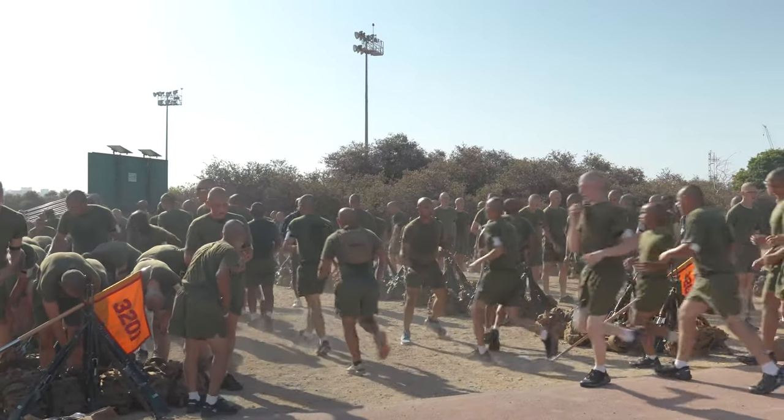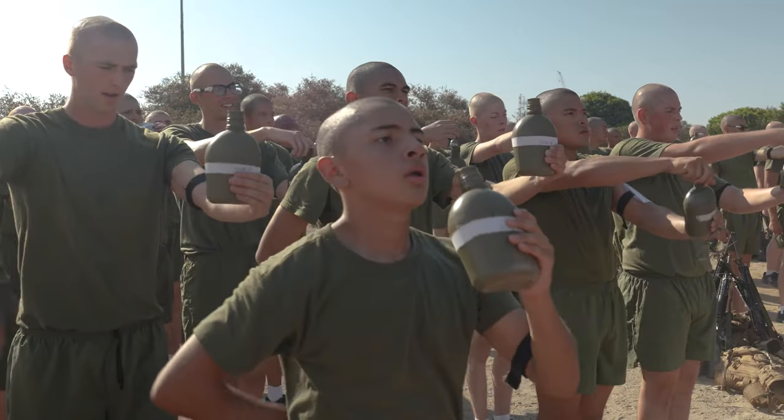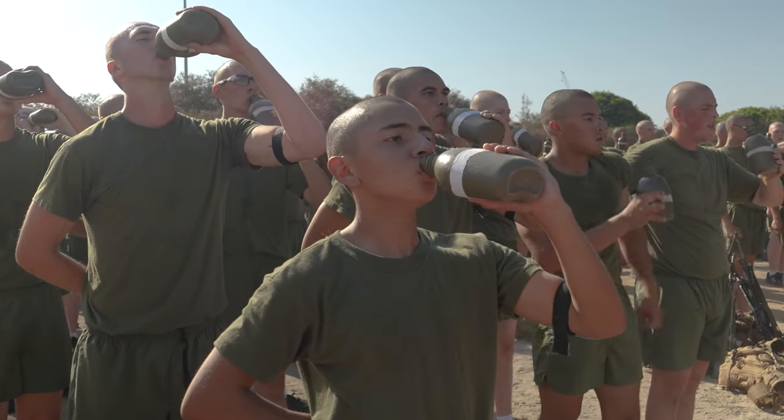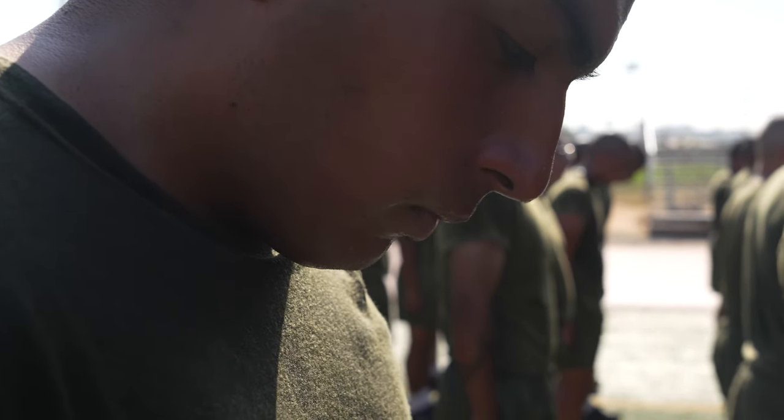This will help with balance, agility, coordination, and endurance. This gets them ready for the rigors of the PFT and the CFT, and also introduces the recruits who are brand new since training day seven. Their bodies are still getting conditioned to the San Diego heat, but it's also getting them ready for the Marine Corps standards they have to perform.